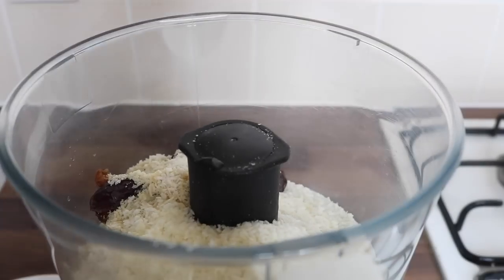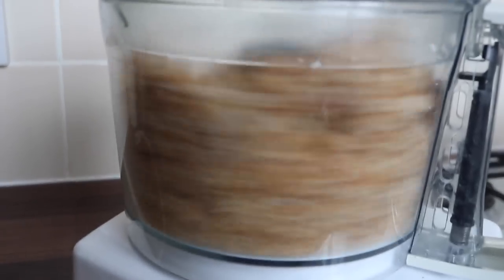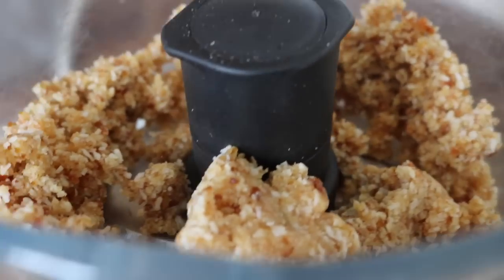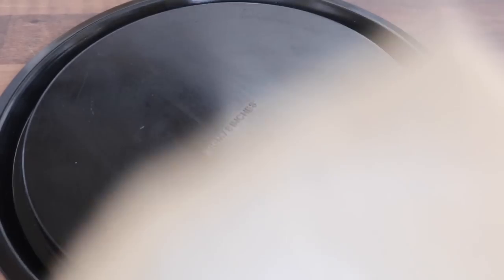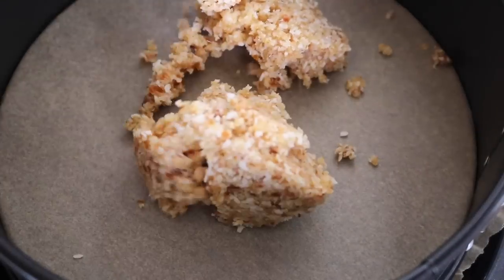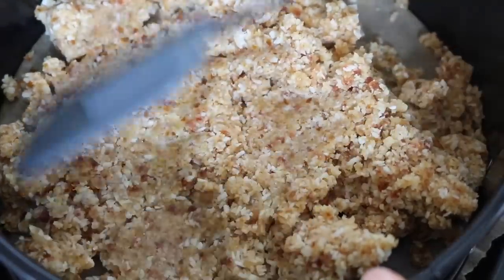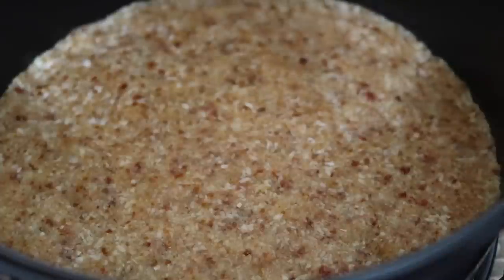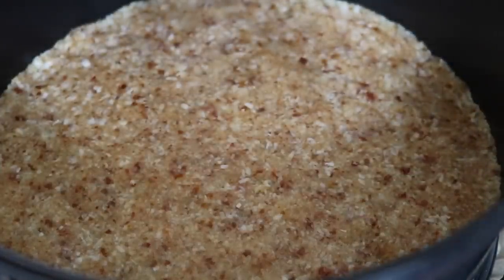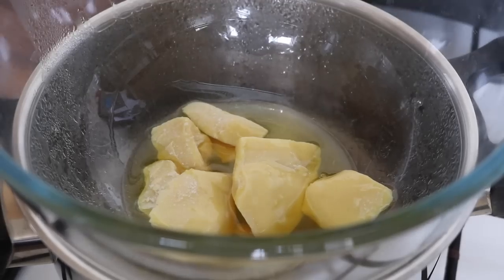Blitz the ingredients until you get a sticky consistency. Use a 20-centimeter round springform pan lined with parchment paper — if you don't have parchment paper, grease the pan with coconut oil. Press the base mixture in flat. Then over a bain-marie, melt the cacao butter.